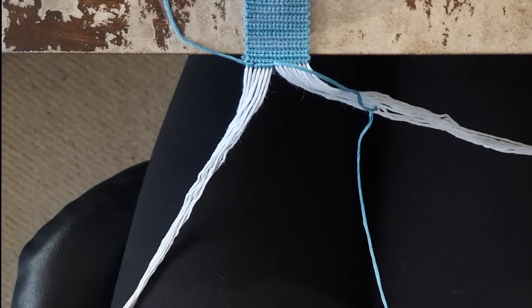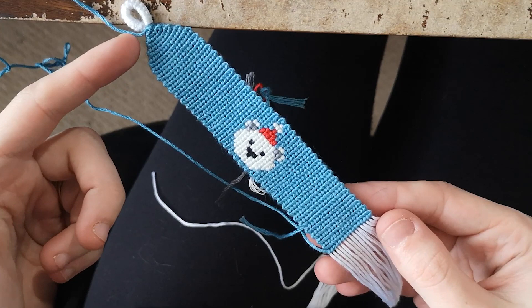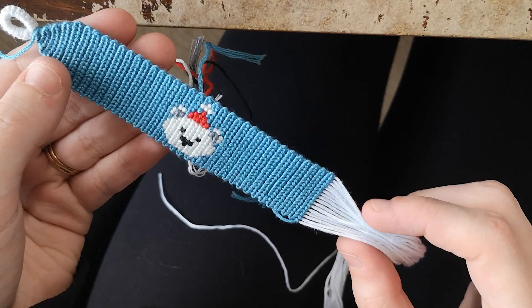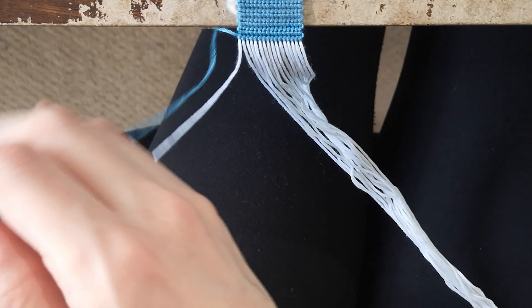Here's where we are so far: the loop, the triangle end, 25 rows of backward and forward knots, the pattern, and another 25 rows of forward and backward knots. Now we'll walk through the triangle end at the bottom, tying everything off, and cleaning up the back. Reattach the bracelet to the workstation. Start the ending triangle just like the beginning — do forward knots all the way across each base string.